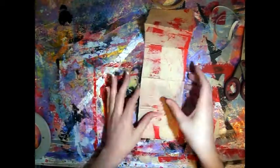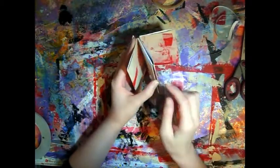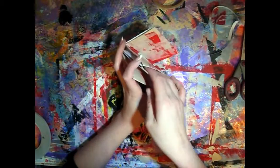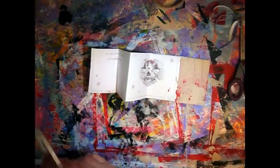Fold it over so that when we continue making these, we've also got a pocket here as well as at the top. So I'm going to stick glue down here next.